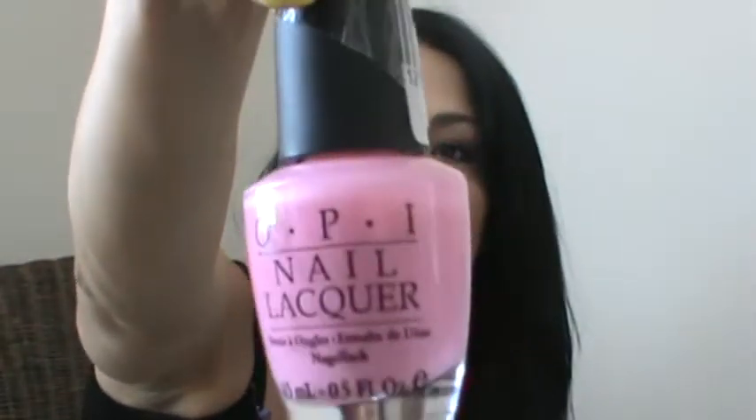Another color if you want to do pink is this one by OPI — it's called Gotta Date Tonight. It's a nice pink color, very cute. If you want to give yourself a French manicure you can do it with a white line — super hot. This one is great.